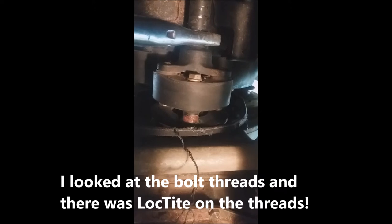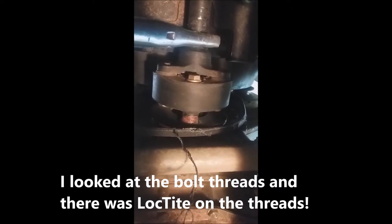To loosen those bolts I had to take a vice grip and lock onto the drive shaft so it wouldn't turn while I was trying to loosen the bolts. These bolts are very tight — they've never been off — so when you go to remove them you're going to have a pretty hard time.